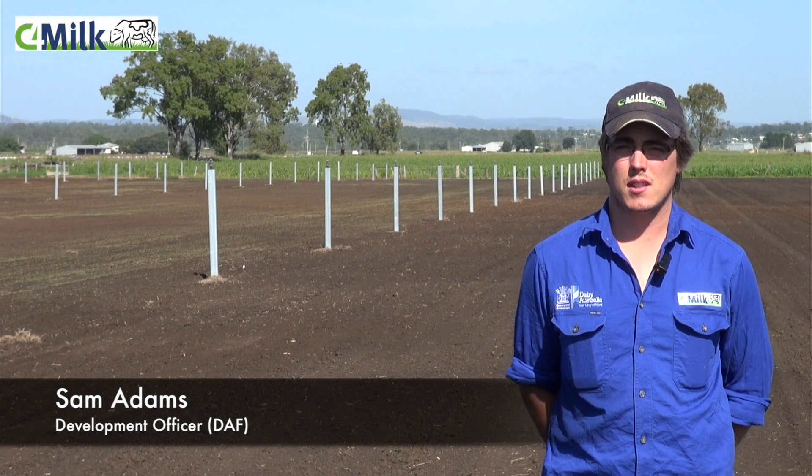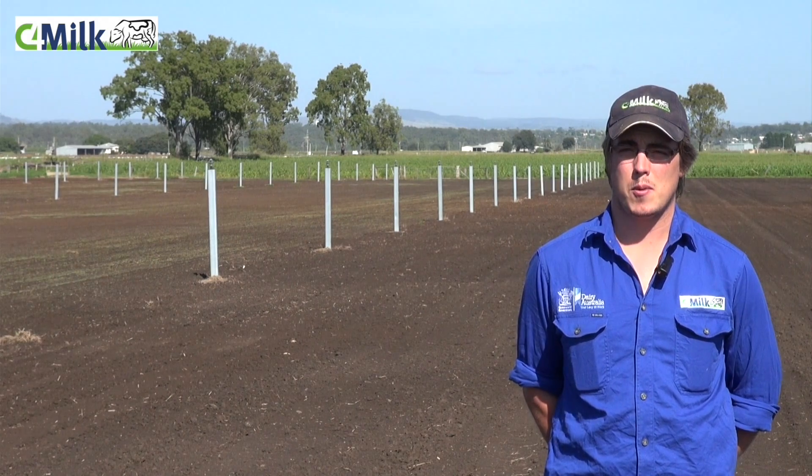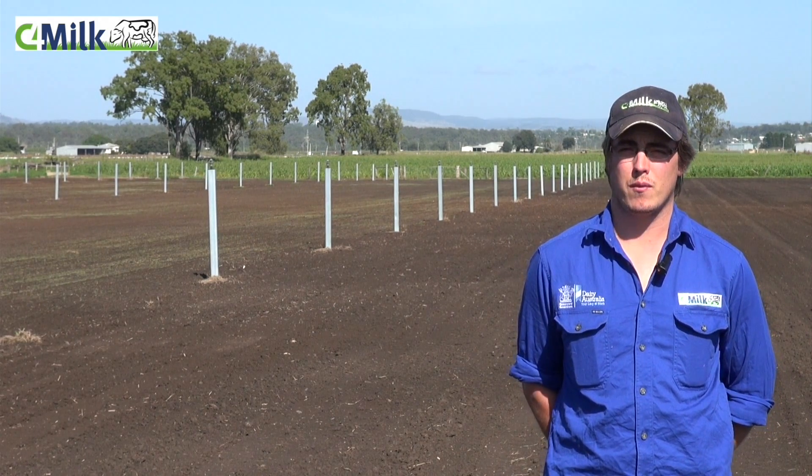G'day, I'm Sam Adams, the Development Officer here at UQ Gatton working with DAF. We're here in our fodder beet demonstration paddock as part of the C4 High Milk From Forage project.